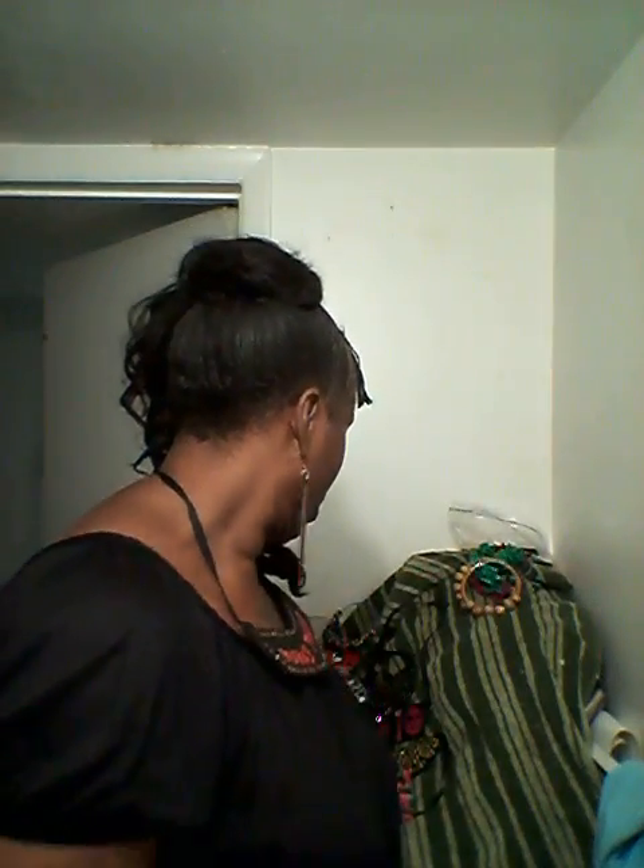This one right here is called Money Maker. This is my bib necklace Money Maker with the matching earrings. Isn't that beautiful? When you come to my store, you're going to see things that you've never seen before. I stay thinking really hard and coming up with all kinds of creative things. So you guys need to come and check me out all the time.